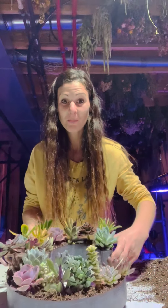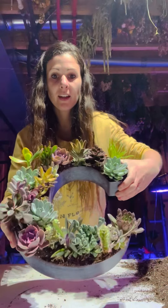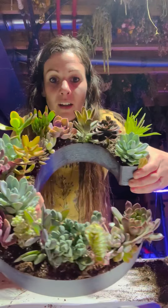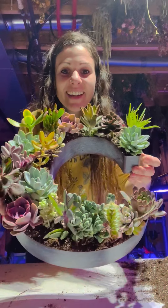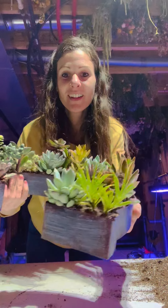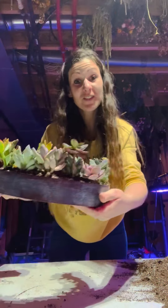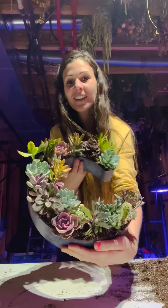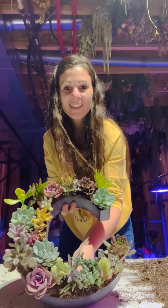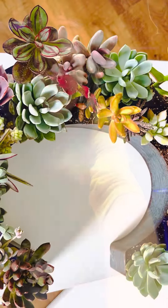I don't really want to tip it too much because we just planted it. But that looks pretty cool, doesn't it? Love it! Yay! Hopefully she likes it. Thanks for watching and I hope you enjoyed watching me make this for my friend's party that she's throwing for her friend. Have a great day. Bye!